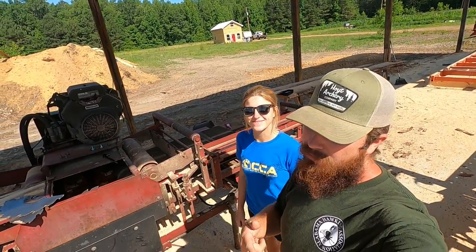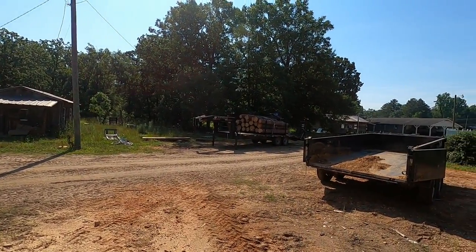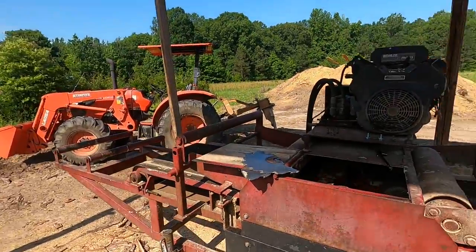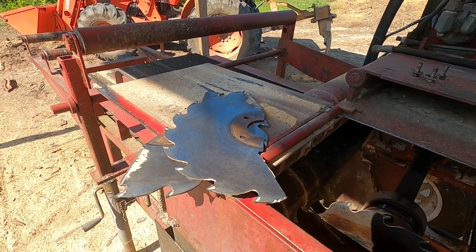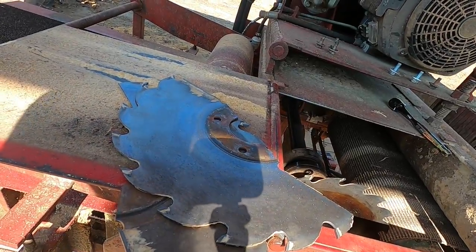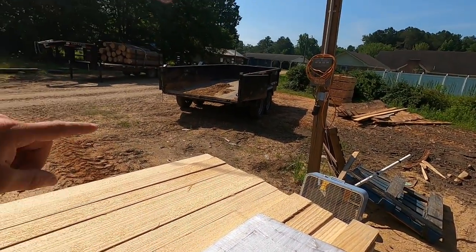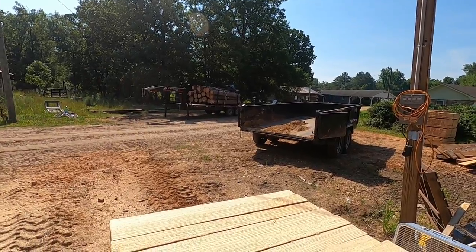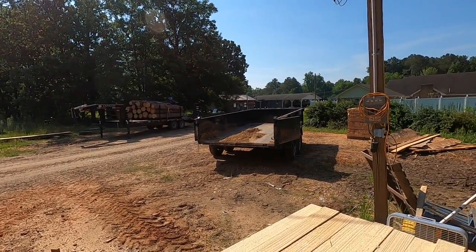What's up guys, it's Tyler and Britney with Wallace Farm and Sawmill. This morning we're going to go over two things. Main topic of this video is we're going to scale that load of logs over there and discuss how we go about scaling those logs. Topic number two: the old Cook's edger is in bad need of a new set of blades. We've had these retipped several times but it's time for a new set — and we've finally done it, we bought a new set.